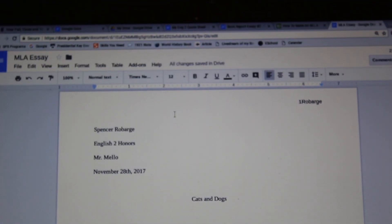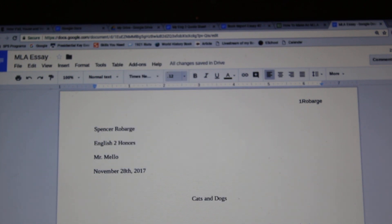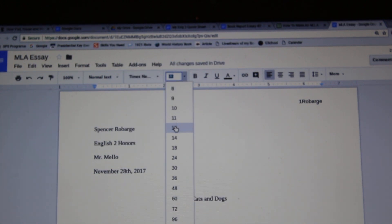Personally, whenever I write an MLA-style paper, I do all of mine in 12-point font and in Times New Roman.